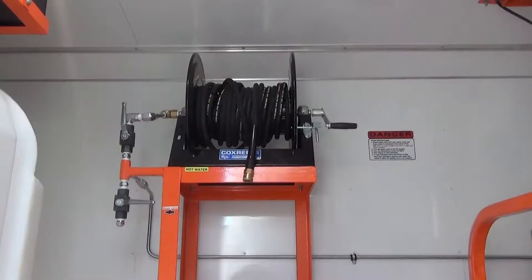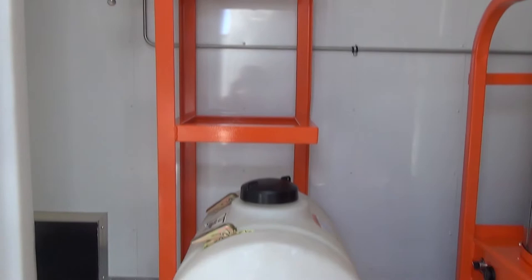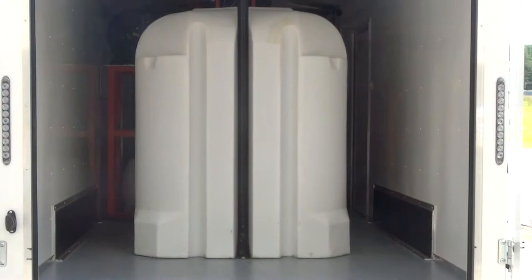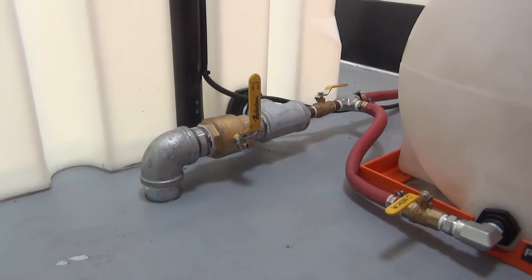It also includes a reel rack that can be equipped with one or two hose reels. There is a 35-gallon poly anti-grease tank at the base, and it also includes a 10-gallon chemical tank mounted on top of a 630-gallon heavy-duty water tank, enclosed in a steel pipe frame that is bolted to the floor. There is a 2-inch dump valve for the water tank.